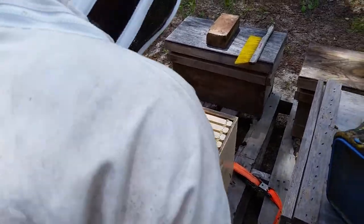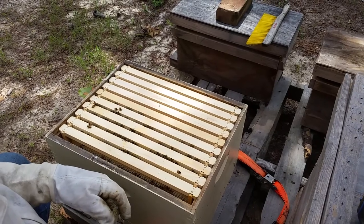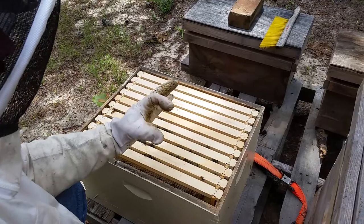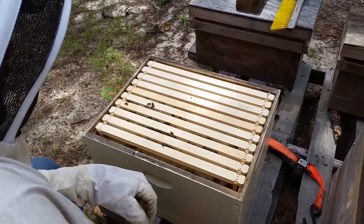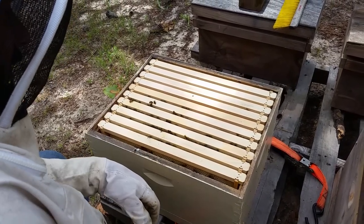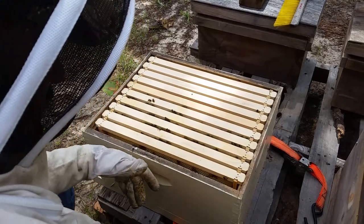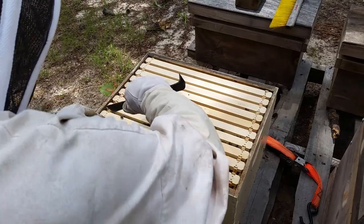We're going to inspect this colony that we moved out of that trailer house about 10 days ago. It was a swarm that had already moved in — they were clustered and had a piece of comb about that size. I basically just dumped them into this box of RightCell frames, covered them up, put them in the car, brought them home, and just ratchet-strapped them. Now we're going to take a look and see what we've got after 10 days.